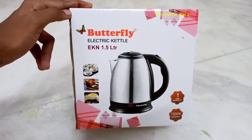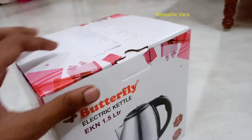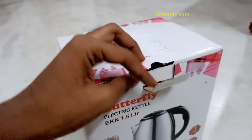Hi friends, welcome back to my channel Vasata Alvara. In this video, the main thing is the Butterfly Electric Kettle — features, specifications, details, and how to use it. We will also see other videos on my channel.